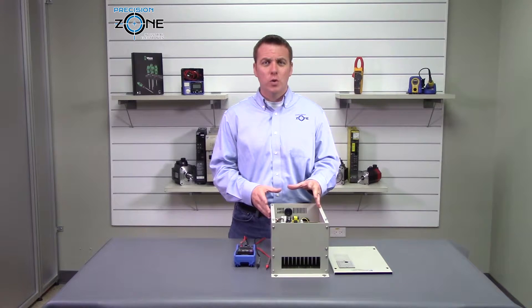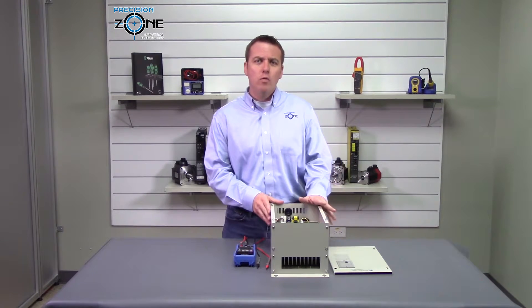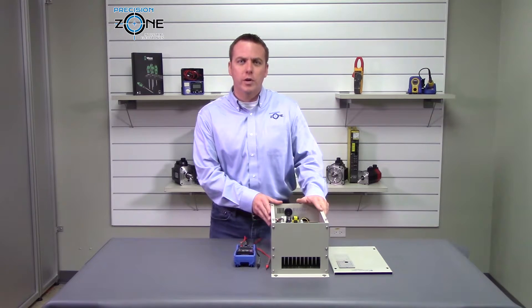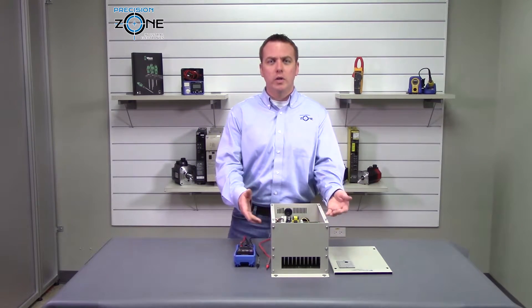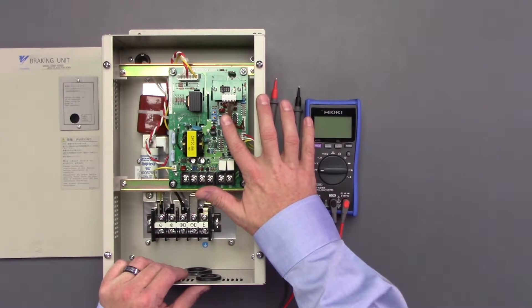There are no alarms on this unit, but one sign that you may have a problem is that you can be getting an overcurrent alarm on your inverter, and also while the motor is decelerating you're not seeing that LED light coming on.